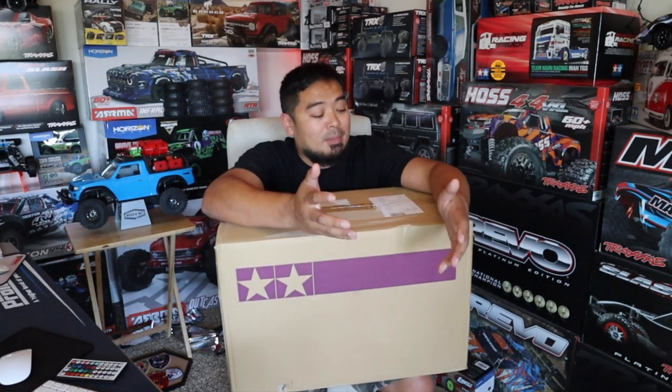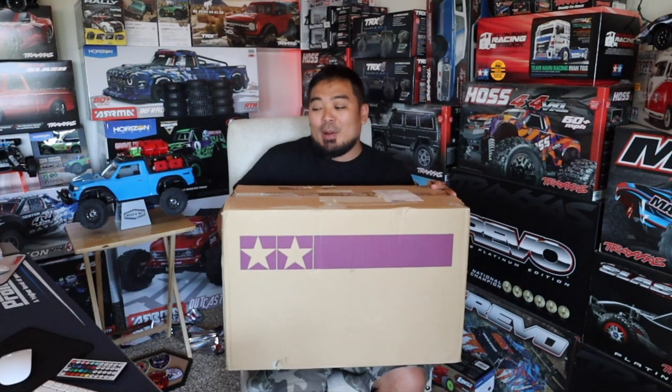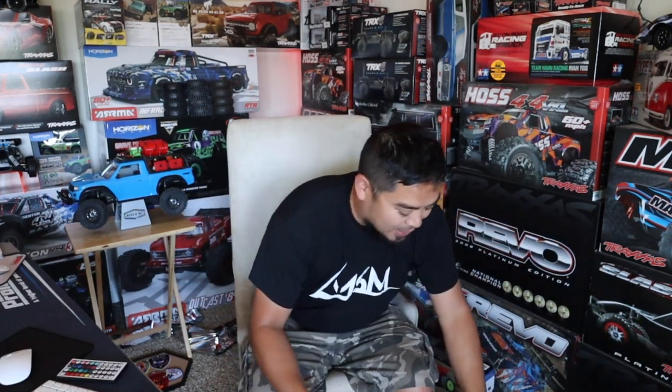He sent me a message and said, hey Mark, check this out — they're back in stock. You should probably pick one of these up. These are going to be limited, probably going to be worth a lot of money one day. So I logged in and I picked them up. This is something I've always kind of wanted. I've got a really good idea of what I want to do with these cars. And yes, I said cars — there's more than one. So let's open these up.